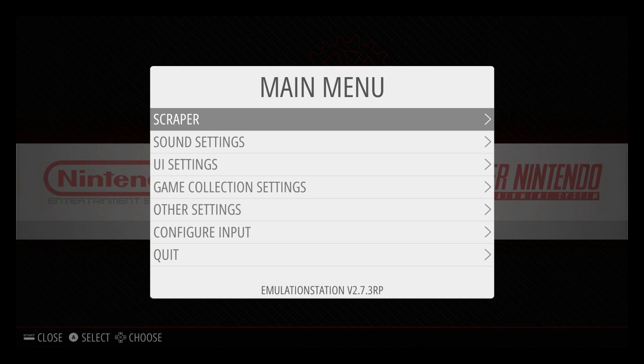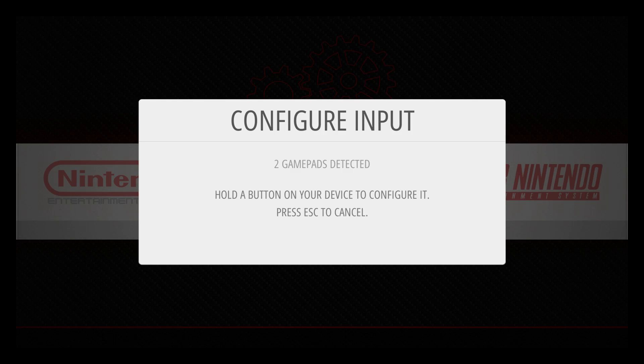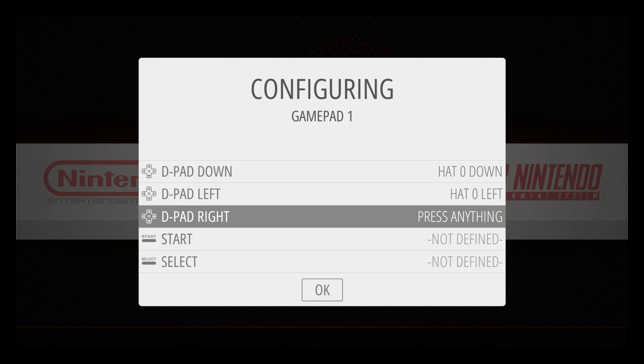Press Start on your controller and scroll to Configure Input. Now you should see two gamepads detected. Grab your Xbox One controller and hold A. Now we're just going to set up our Xbox One controller — D-pad: Up, Down, Left, Right, Start, Select.